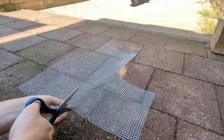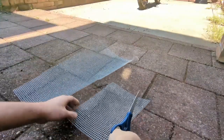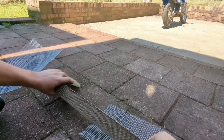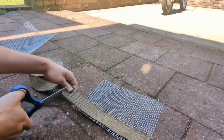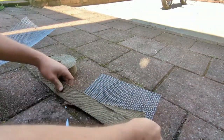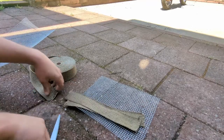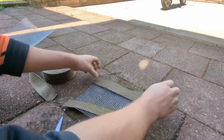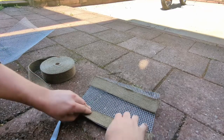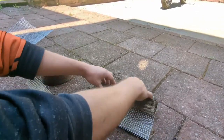Begin by cutting a roughly 8 by 10 inch piece of this hardware cloth. Next, cut two strips of the fiberglass exhaust wrap that are approximately as long as the hardware cloth is wide. Then fold both of these sections into the roll as shown.